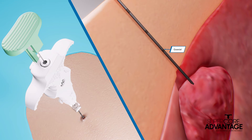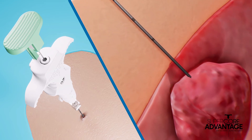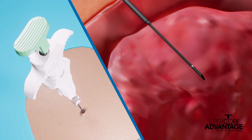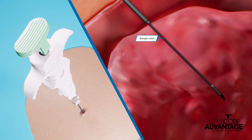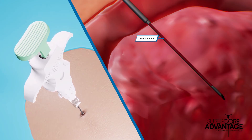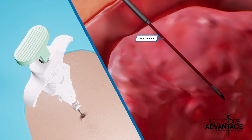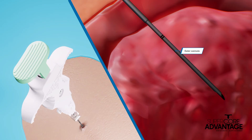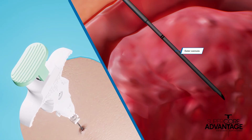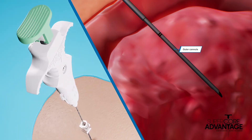The stylet is positioned proximal to the lesion. To advance the stylet, press the rear plunger forward. The SuperCore Advantage coring cannula advances forward, allowing the tissue to prolapse into the sample notch. After the sample notch is in the desired location, press the rear plunger to deploy the outer cannula to encapsulate the specimen. The instrument is now removed from the patient.